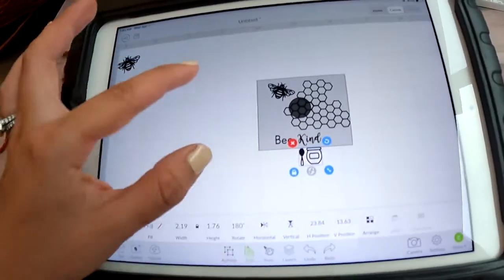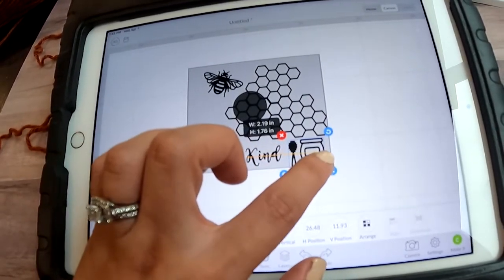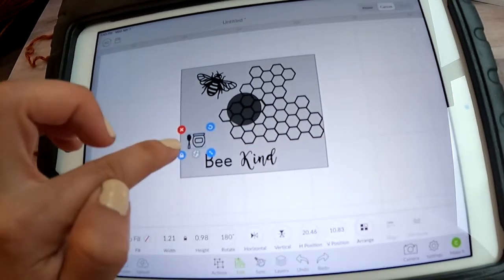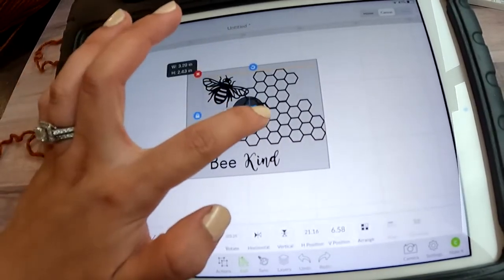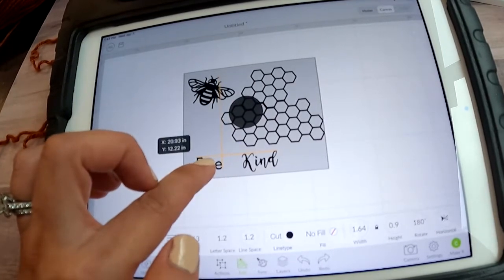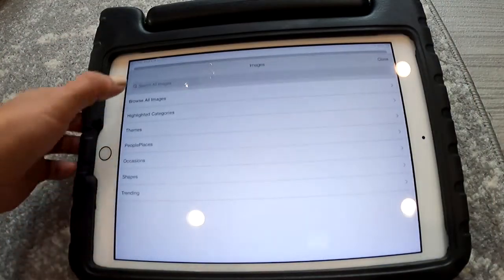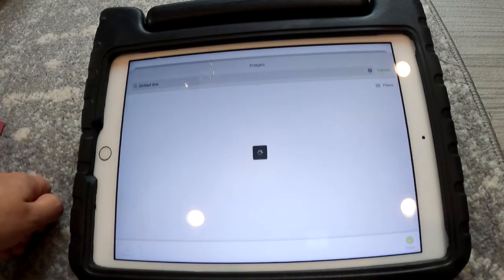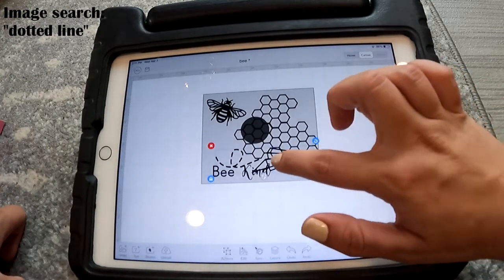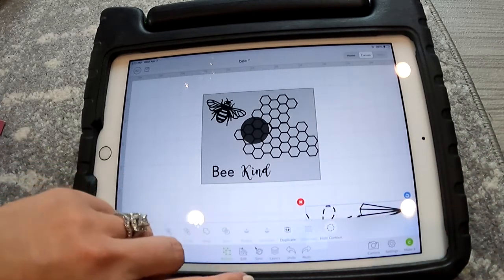Just kind of moving things around where I want them to go. If you haven't been able to tell, I am fairly indecisive — but that's why I enjoy designing, because you have a little bit of creative freedom until your decisions are made and you're ready to cut. I had to take a little pause to nurse a baby and get everybody happy. Now I'm adding another image which is a dotted line — I searched for 'dotted line' and this is the one I liked best.